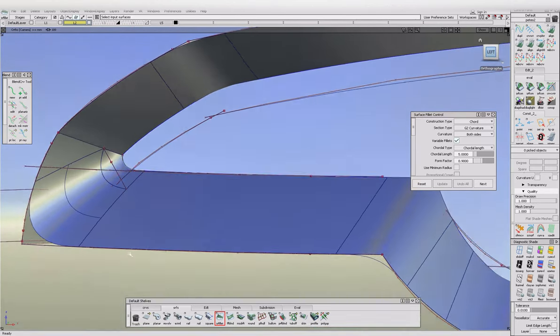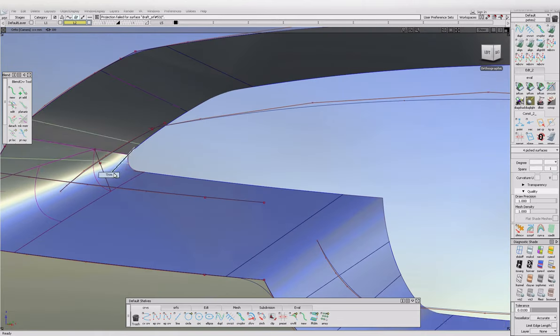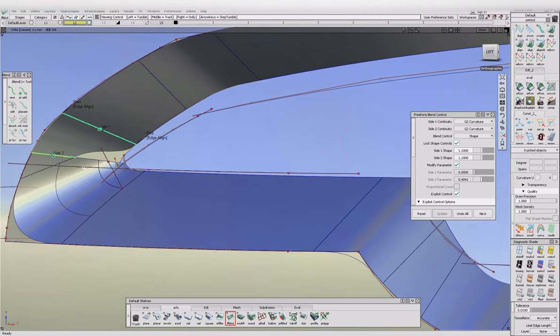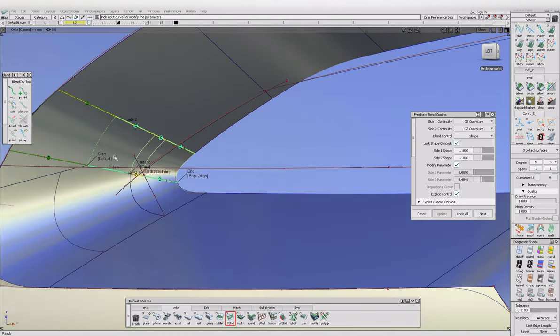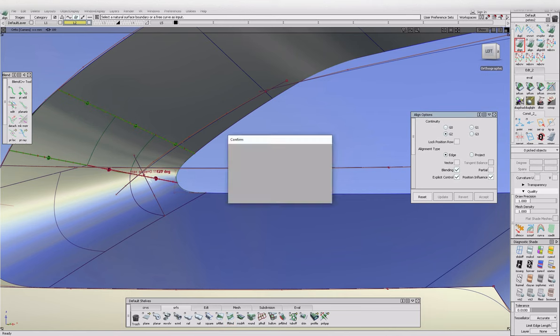One, two, three, four, five — come on. I thought it would work. That's weird. Let's just build a freeform blend in there. It's not going to like it — yeah, it should have worked really with the fillet but it doesn't matter, a freeform blend will do. Cool. Of course it's not curvature, I don't know why they haven't popped into curvature.